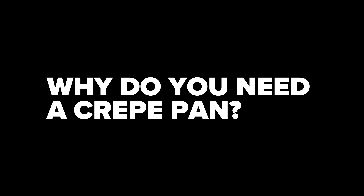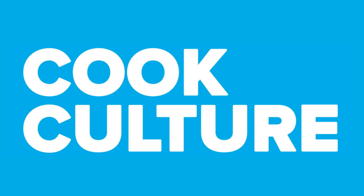Do you need another pan for making crepes? Hi, I'm Jed and this is CookCulture. Today I'm talking about crepes and specifically a crepe pan.